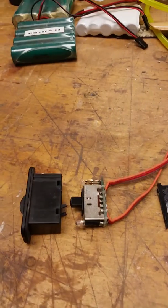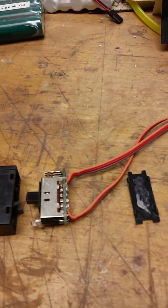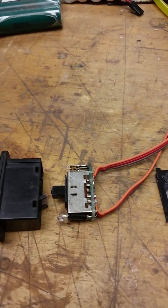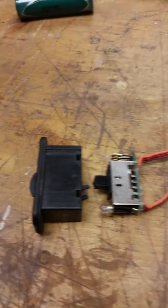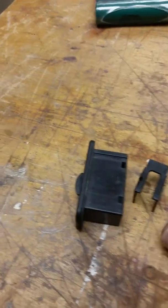Okay, so I pried the back off of that, snapped it off, and you can see there's some silicone on it, and then the switch itself came out of this housing, and there's a sliding door mechanism in there.